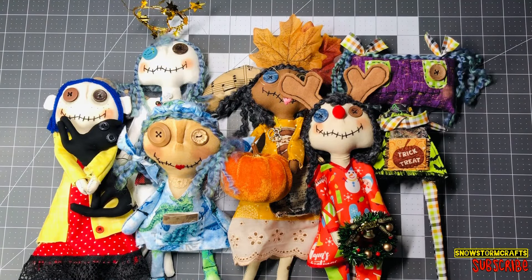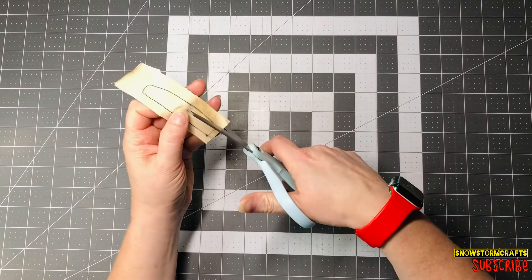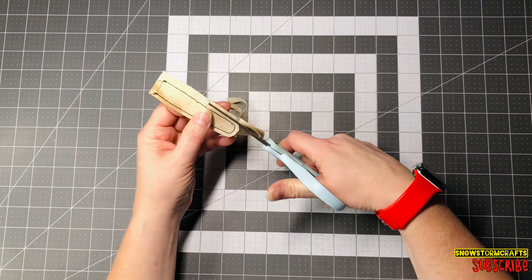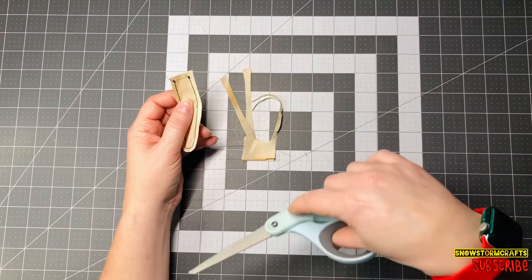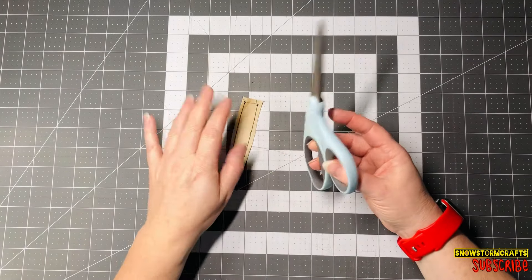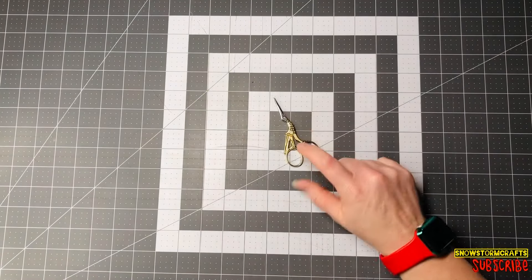Number two is scissors — actually two different kinds. First are my fabric scissors. I hide these from the kids and my husband because they are not supposed to be used on anything but fabric. I'd love to hear in the comments if you do the same, because I remember growing up my mom was a sewer and quilter and you did not touch her fabric scissors — that was the rule.